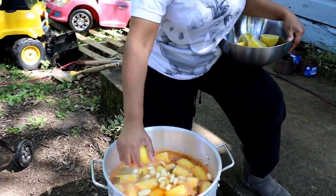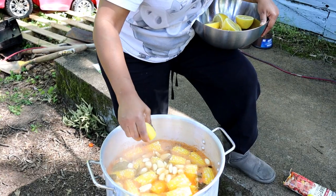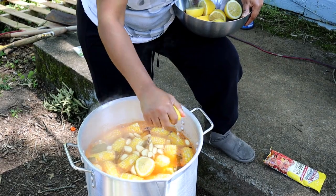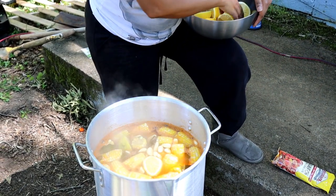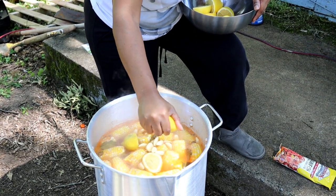Squeezing some lemon in there for flavor. The lemon will also help when I put the crab meat in there — it helps break the meat away from the shell.